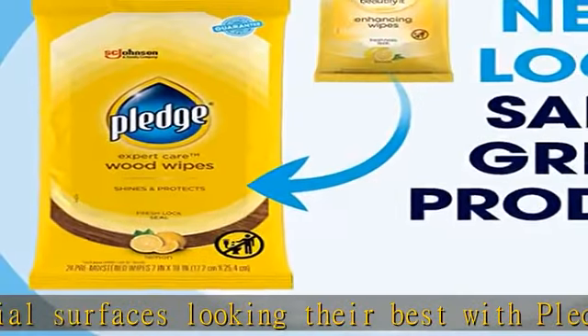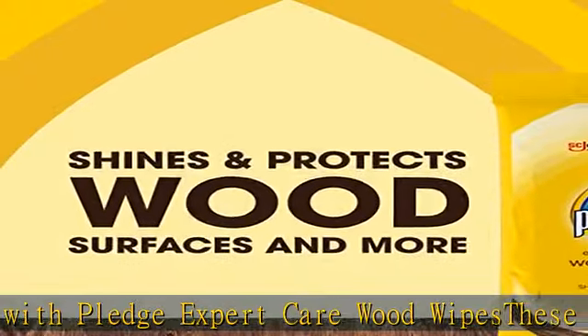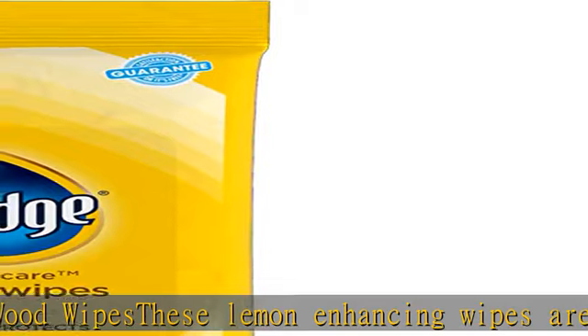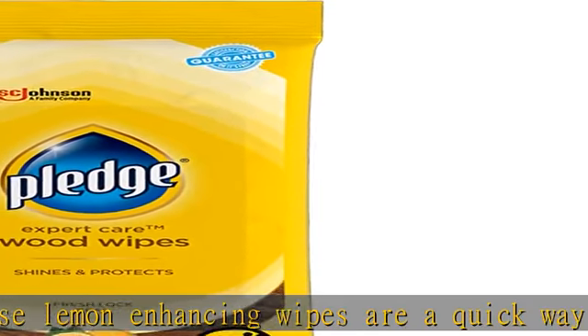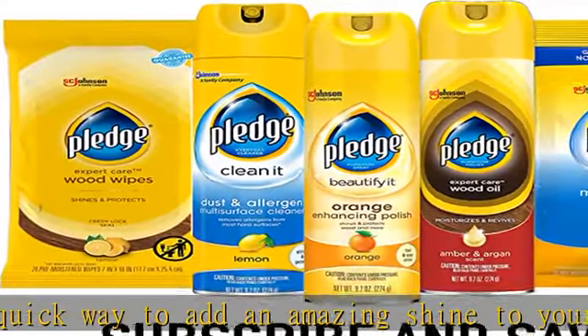Pledge wipes clean and polish, shine and protect, and are convenient, fast, and easy to use. Use these furniture cleaner wipes on sealed wood furniture, sealed leather, granite, stainless steel, laminate, and quartz — great as a wood cleaner and furniture polisher.